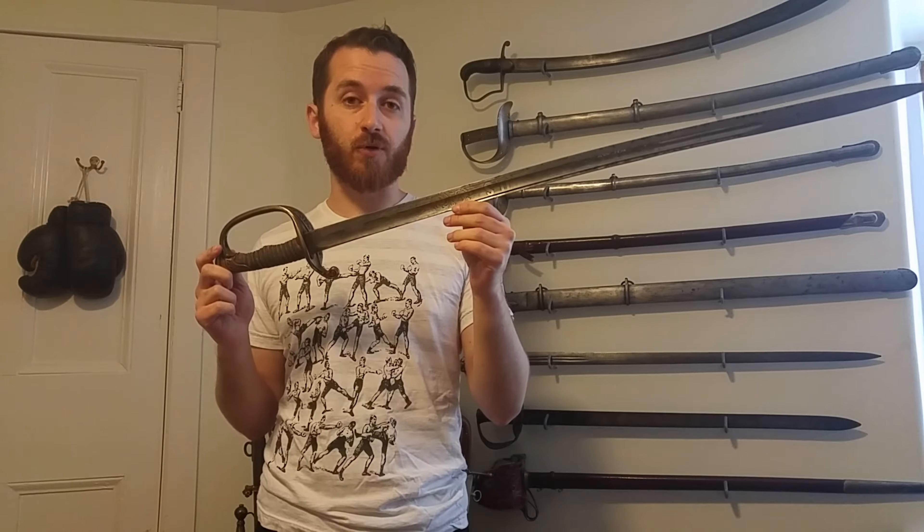In my last video I talked about the 1845 French saber, which attracted a lot of attention regarding the different uses of this model of saber in different armies around the world, including the United States Army. So today we're going to be talking about one such variant: the 1850 foot officer saber.